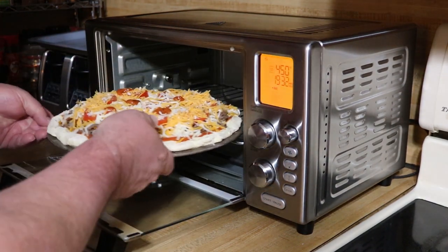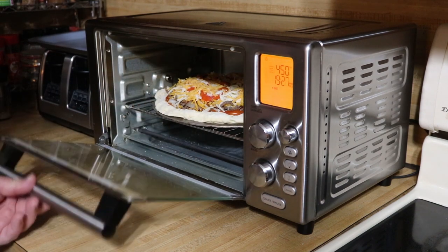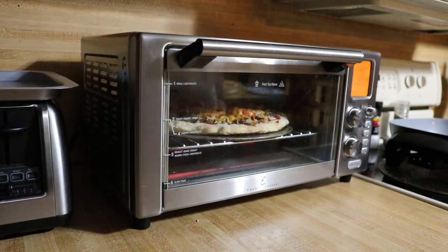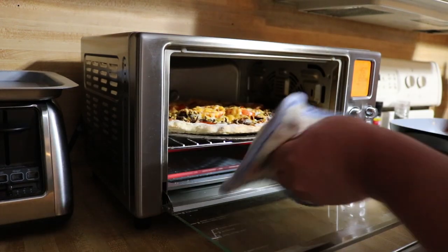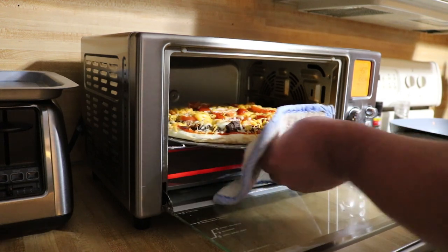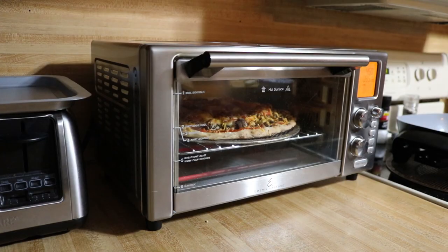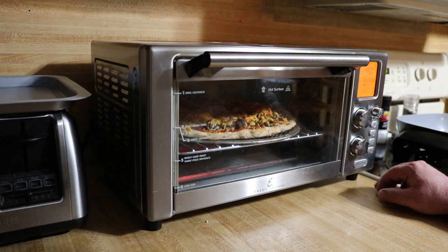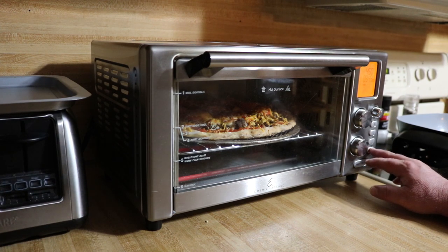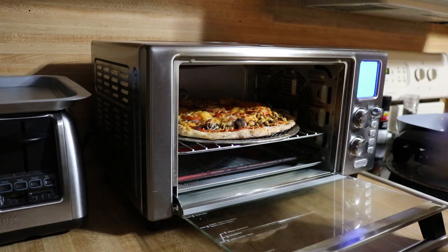Let's get this thing in the oven. Hope it ain't too big. Since I made this thing so thick I'm going to spin it a little bit for even cooking partway through. Looking good, we ain't got too much more to go. We're about 11, almost 12 minutes in — I'm gonna go ahead and cancel it, I think we are there. Let's get this guy out of here.